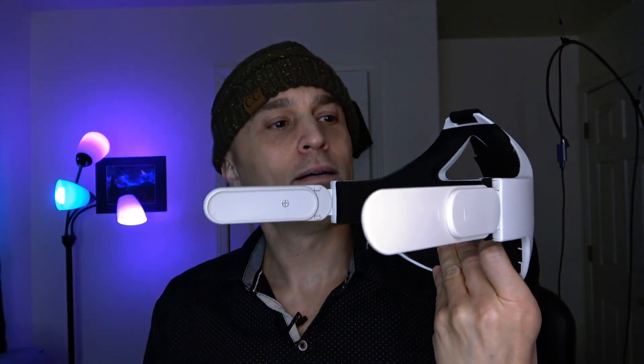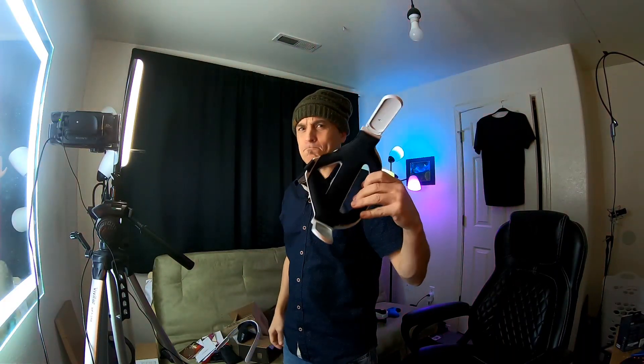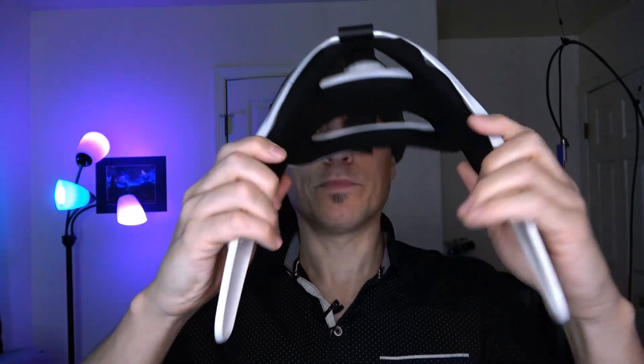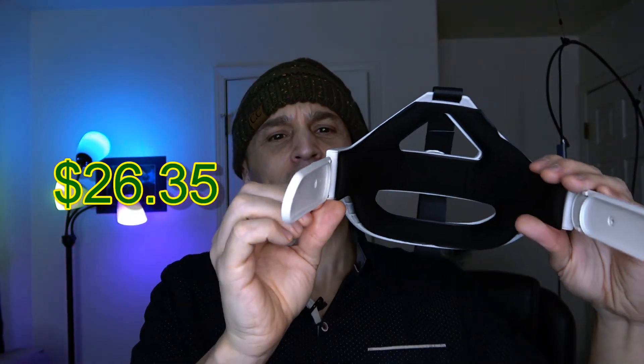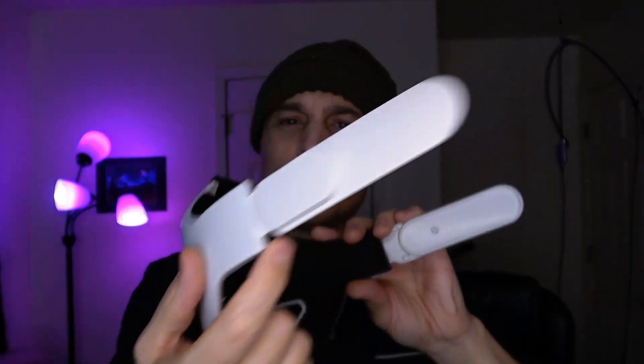Here's a head strap you can get on AliExpress. It works pretty good. I tried this on my Quest — it was like 25, 35 bucks. My ears hit right here on the corners, so it's not bad. It definitely feels like it's going to last longer than that deluxe head strap.